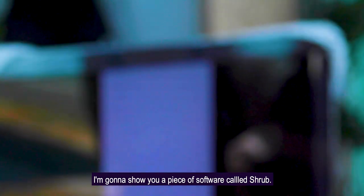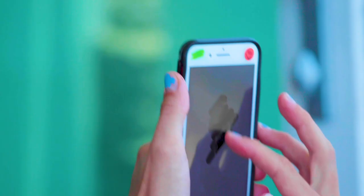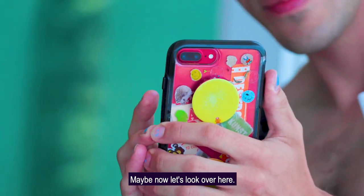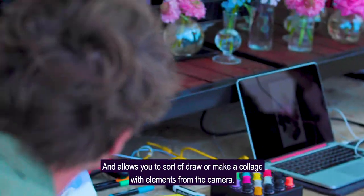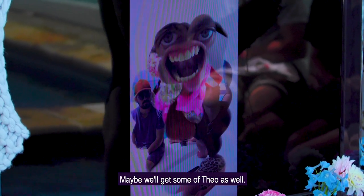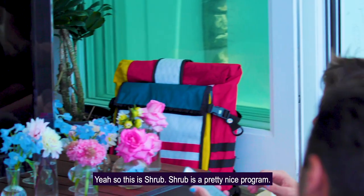Now I'm going to show you a piece of software called Shrub. Shrub starts with a blank screen. I can go and capture the cameraman just like that, and change the size of the brush. The way Shrub works is it picks up what's behind the camera and allows you to draw or make a collage of elements from the camera. You can turn on a viewfinder to get some more interactivity. So this is Shrub — it's a pretty nice program and it uses the camera.